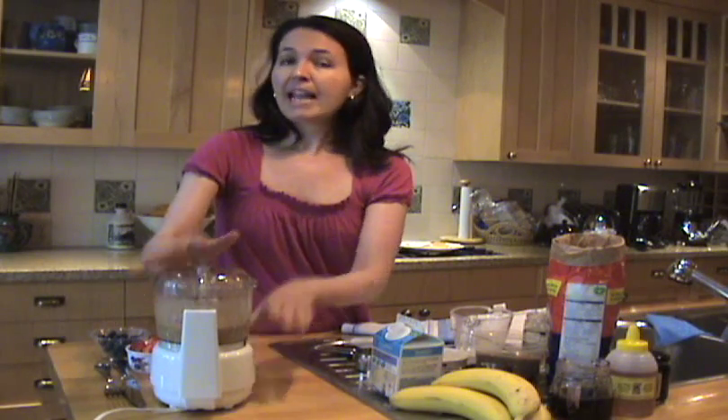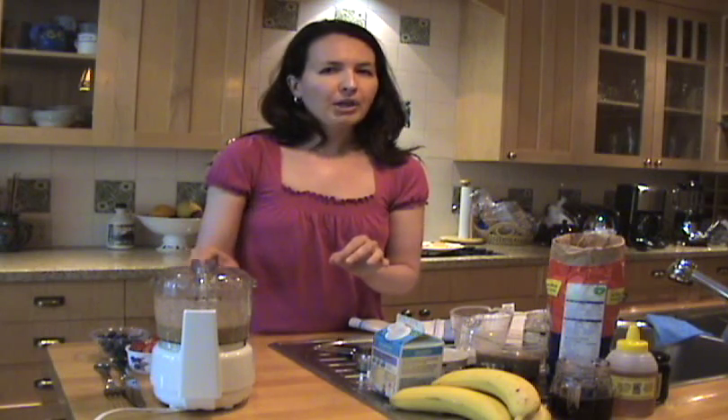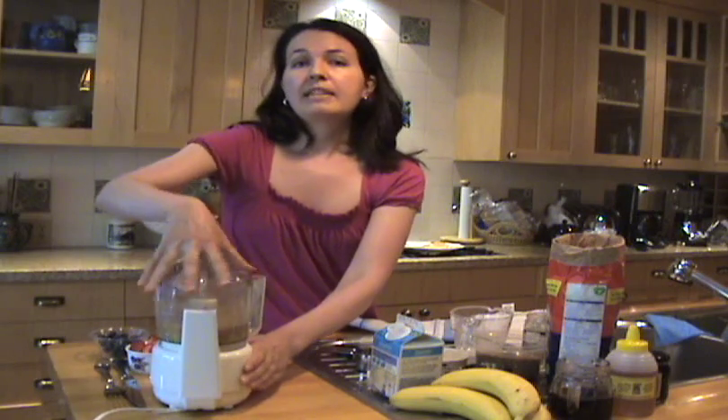Just give this a whir until it's fairly smooth. That should be good. If you don't have a blender, don't worry — just stir the ingredients together. The texture will be a little bit heartier, but it'll still taste delicious.